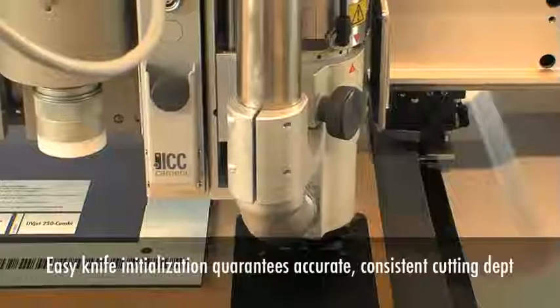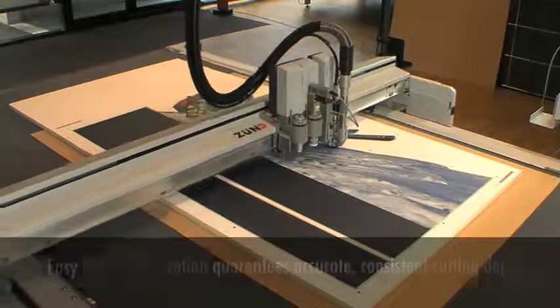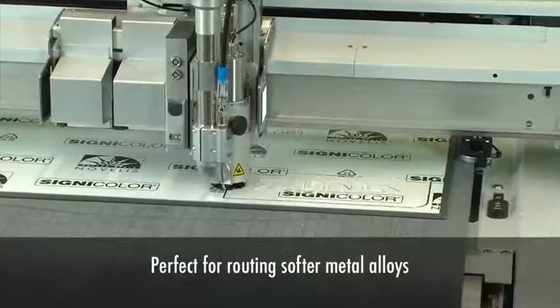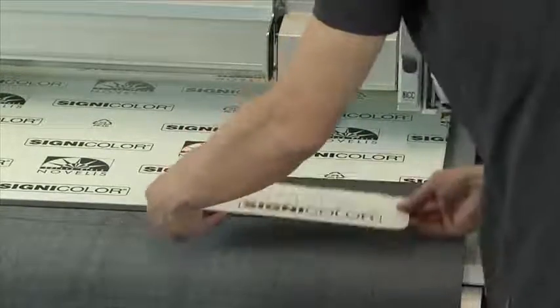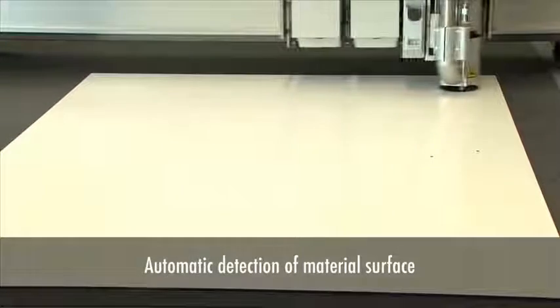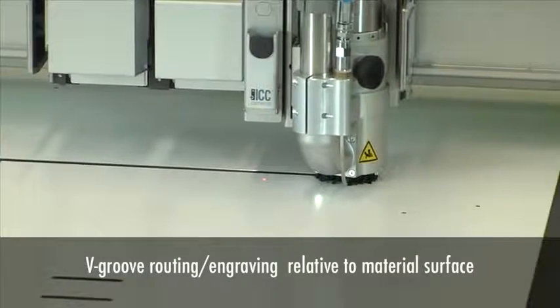Whenever a router bit or knife blade needs replacing, the new bit or knife is initialized automatically – a simple process that guarantees accurate, consistent cutting depth. The powerful routing module delivers efficient routing in a wide range of materials, including pre-painted aluminium sheeting such as the popular Signicolor and other brands. A special surface compensation feature scans the surface of the material to ensure consistent cutting depth, particularly important for engraving and other applications involving partial cuts – for example, for bending die-bond and other composite boards.